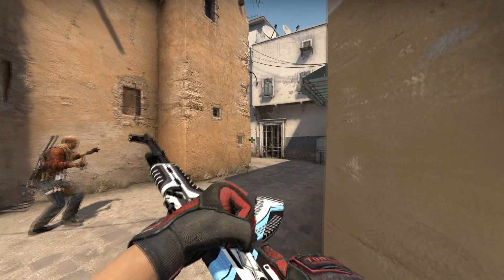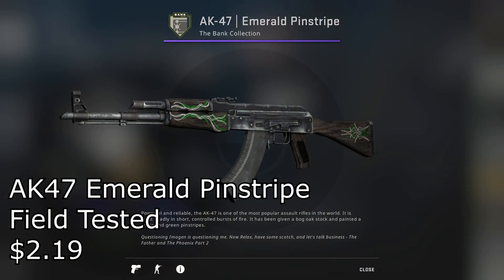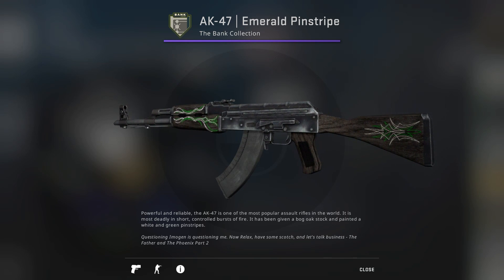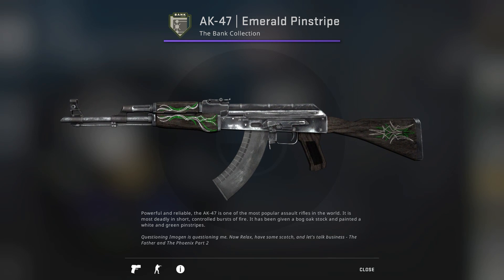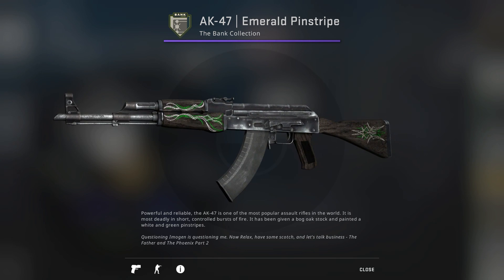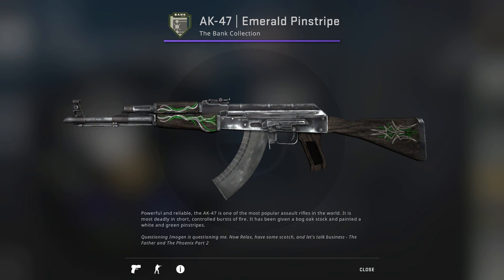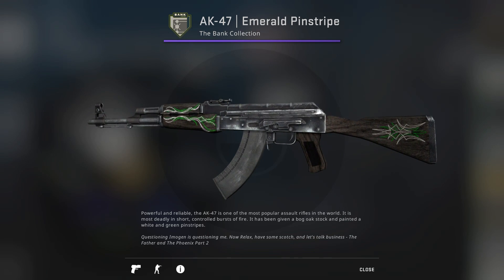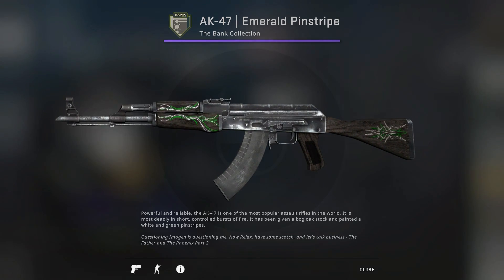For the AK-47, I'd say the Emerald Pinstripe Field Tested for only $2.19 is definitely the best option. Although it is a really simple skin, there's a ton of these on the market with stickers on them, which is always nice. Plus, for only $2, it's a really clean AK skin — and that's not something you'll really find in any other AK skins for this price, because AKs really tend to be expensive.